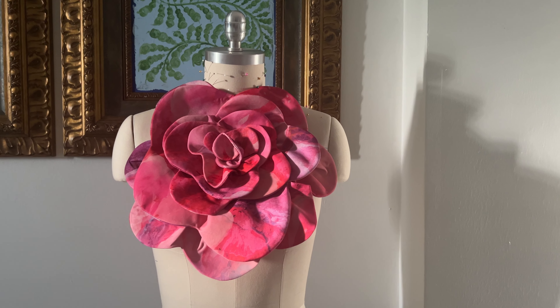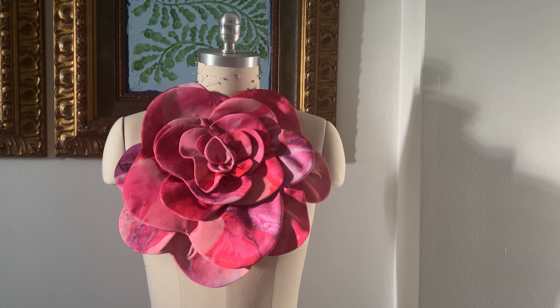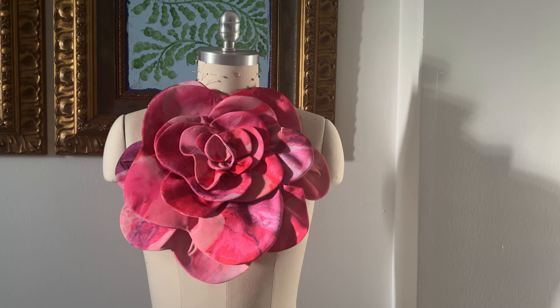This is such a great and unique accessory. Of course, you can change up the size and accessorize beautifully your looks. Let's get started.